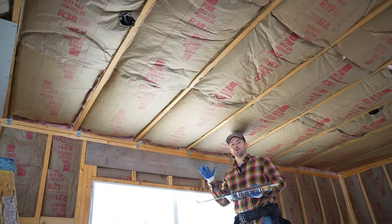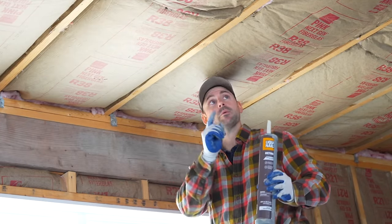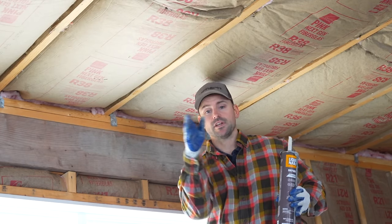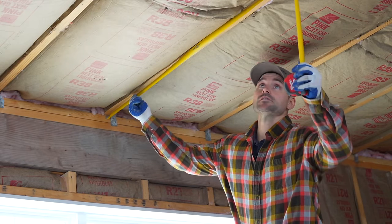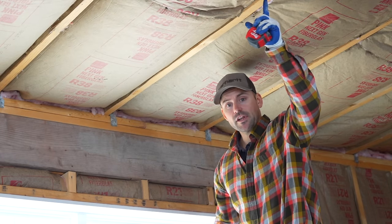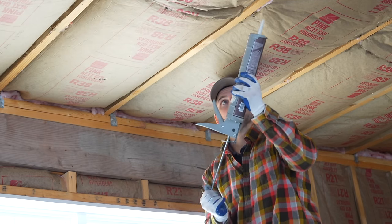Before installing the drywall onto the ceiling, place adhesive onto the ceiling joists — a liberal amount in the center. On the ends, don't go too far past four feet so the glue doesn't set up before you get to it. Get a quick reference measurement to mark that boundary.